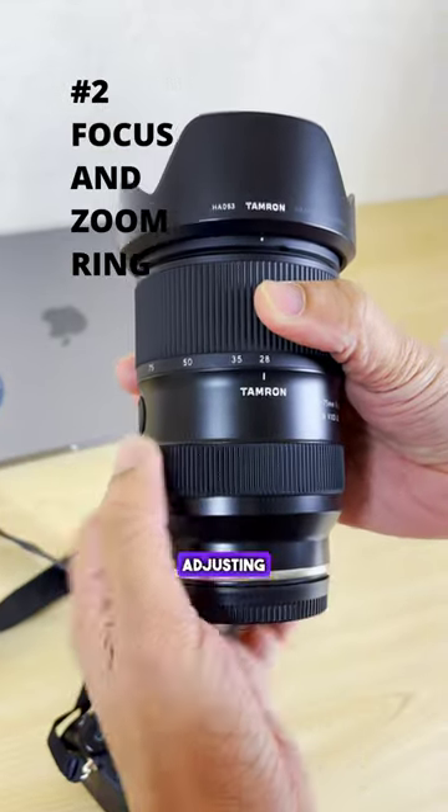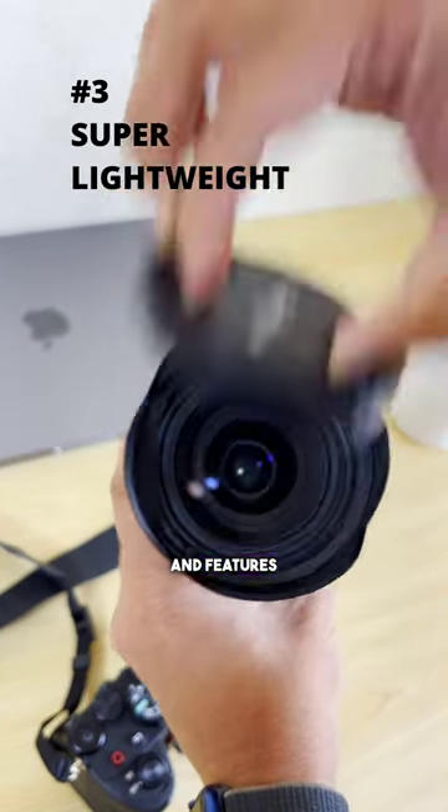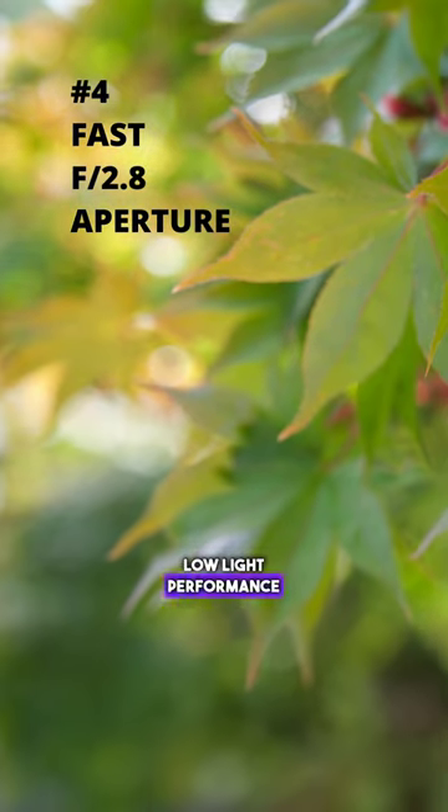It comes with two rings — one for adjusting manual focus and the other for zoom. It is super lightweight and features a fast aperture of f/2.8, allowing for exceptional low-light performance and background blur.